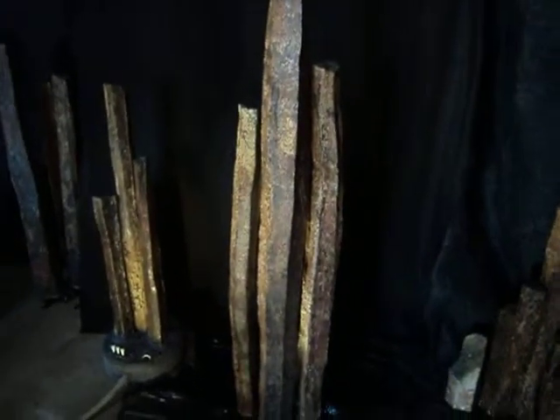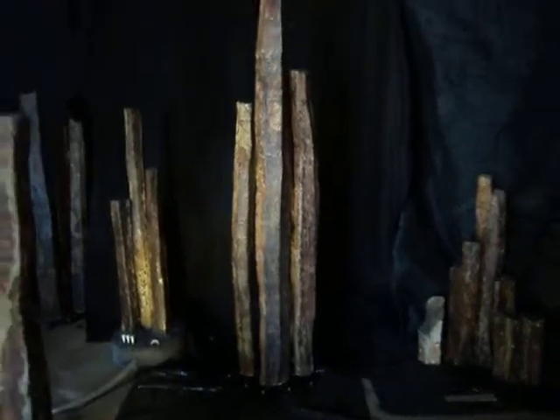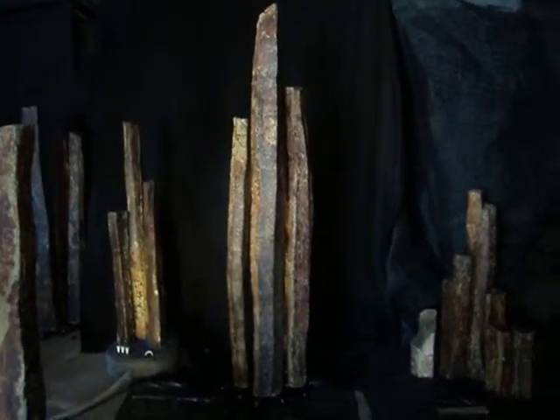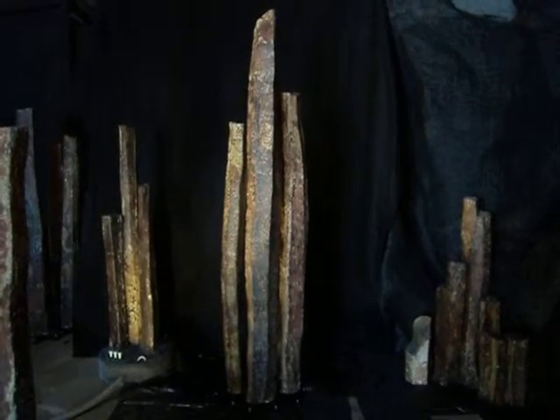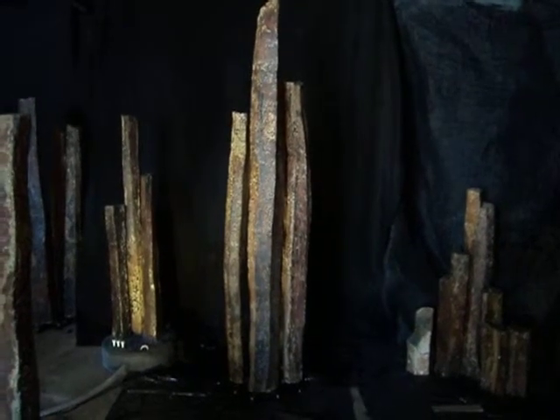That's all I'm going to show this time. There's more here, and I'd be happy to have you come in, or if you have questions or interest in a certain scale fountain grouping, call me. I can set up the black fabric and put the lights on and shoot a video, or better yet, just come on in to Igneous Rock Gallery. All right, over and out.